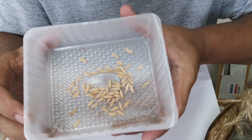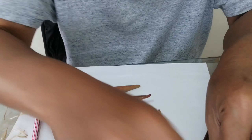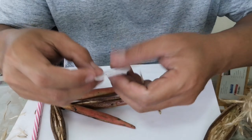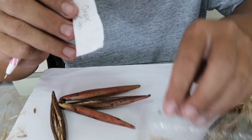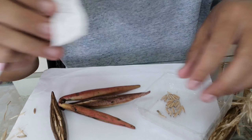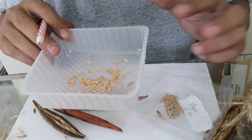We will have seeds like this. After that, we write the name — write the name of the variety and the date — and put them in a tray.